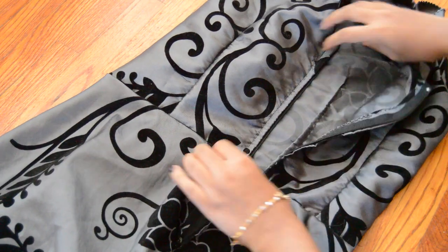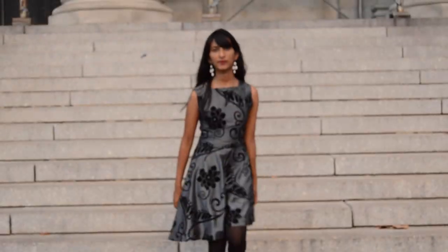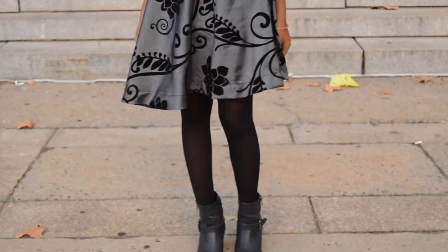I hope you enjoyed this video and check out Pretty Crafty Girl's tutorial. See you next time! Bye!